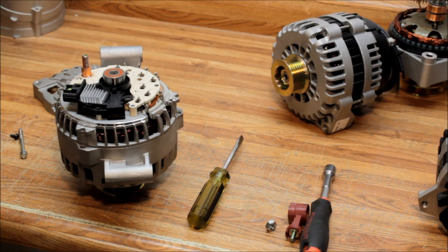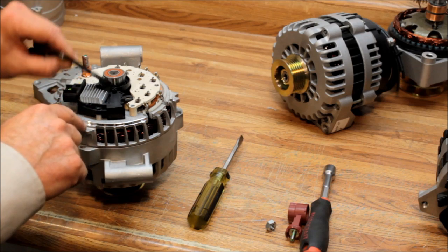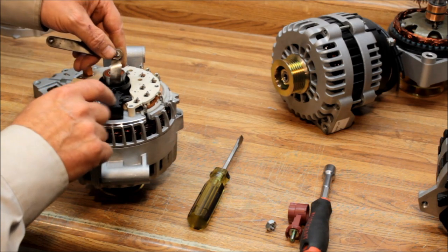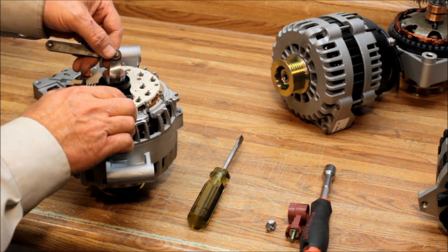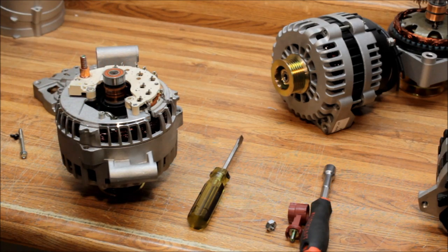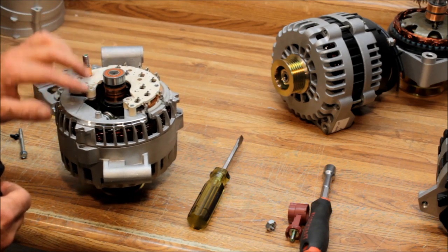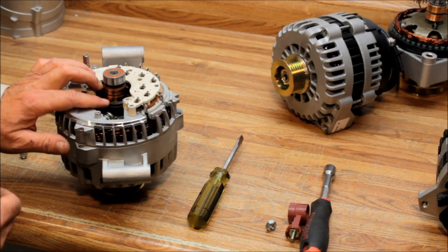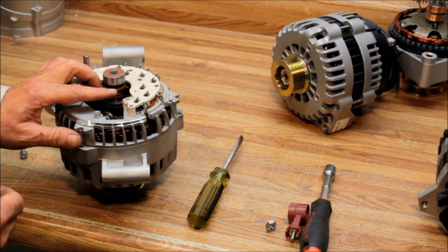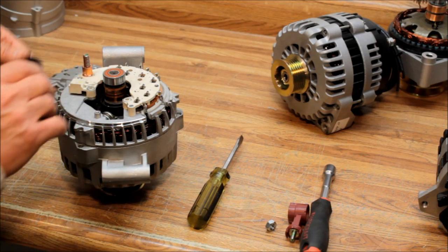Before pulling the regulator off, note that the brushes inside the brush holder ride on a slip ring. There's a little groove between the bearing and the slip rings, and the brushes can drop in there as you remove it. Use a feeler gauge, a piece of pop can, or something similar — slide it down in there, then pull the brush holder and voltage regulator assembly out. Then inspect and clean the slip rings and do a continuity check from one slip ring to the other, since both are connected to a coil of wire inside the rotor.